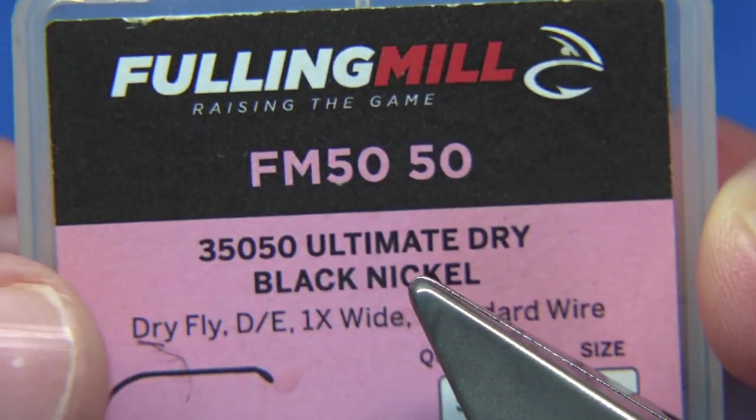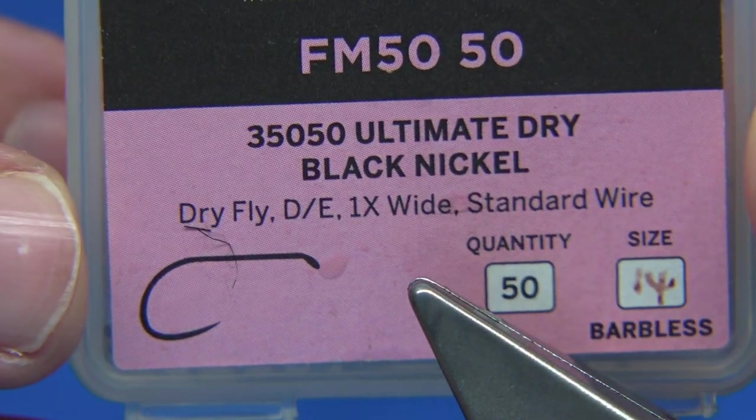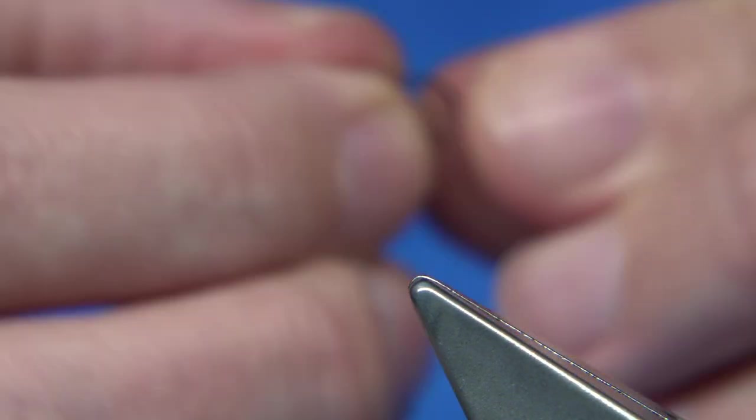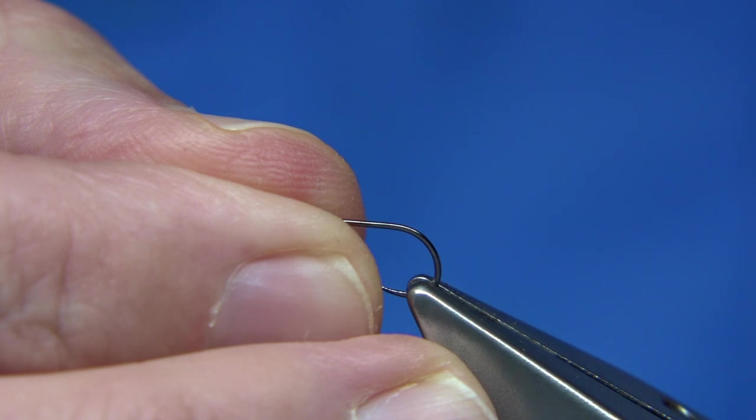The hooks I'm using are a very light hook — it's from Foley Mill, a size 14 barbless hook. It's a really nice, good dry fly hook, and if you're looking for a light wire hook, this is the one.